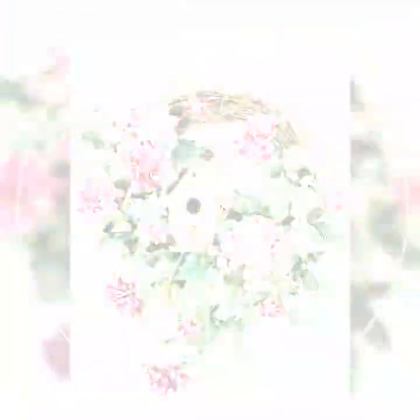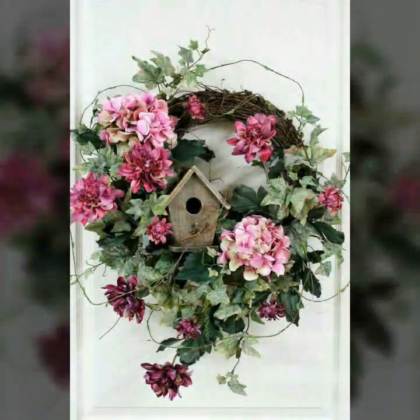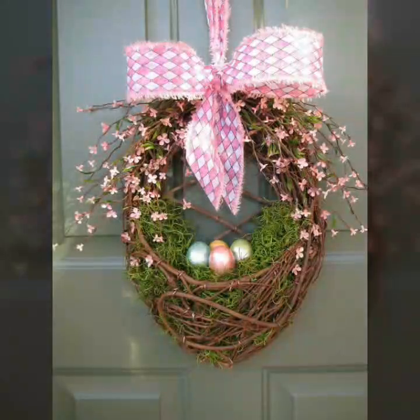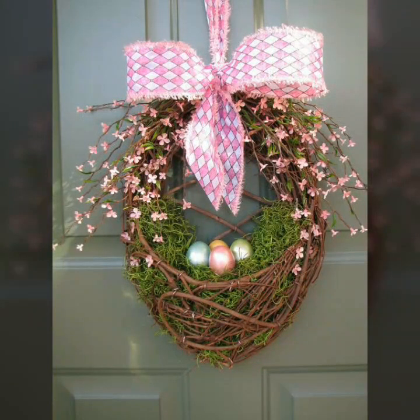You can see these flowers and decorations. We will enjoy the flowers and decorations.